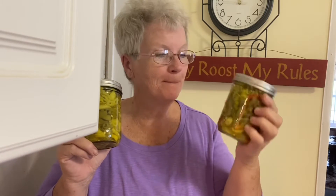Hey, today I'm going to show you what I did in the kitchen. These are pickled peppers — these are hot pickled peppers, and these are a little bit milder. They have some sweet peppers in them. I made sure of that so that I could eat them.